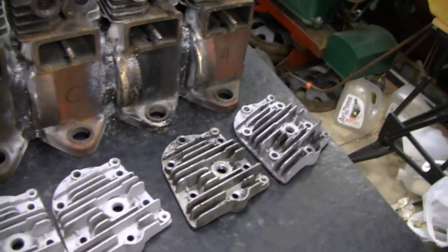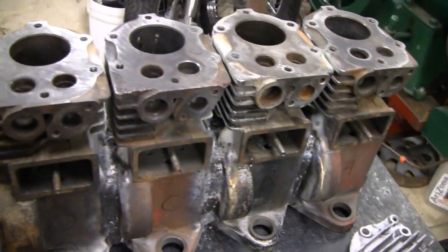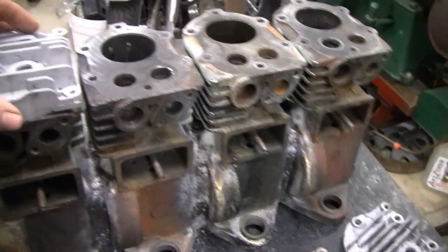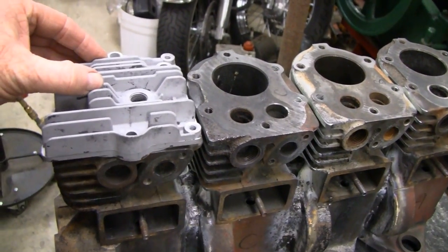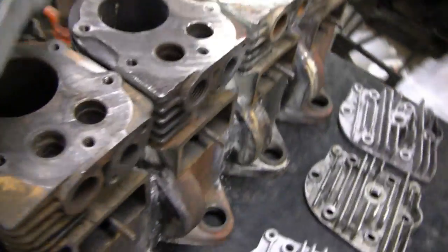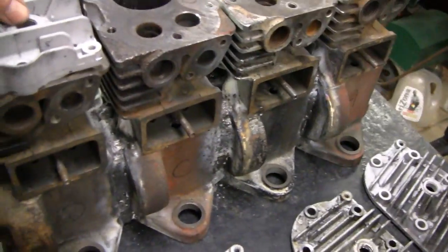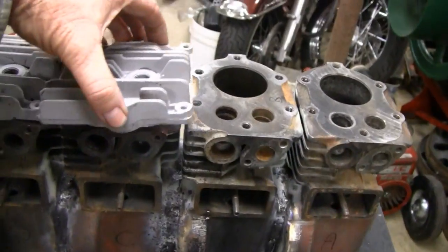Alright, here's what we're going to do today. We got all our blocks all welded together and here's one of the heads I'm putting on. This one here stays okay. This one here — see the little triangle shape of it? This one stays stock. But these other three I have to cut down and see just how much.